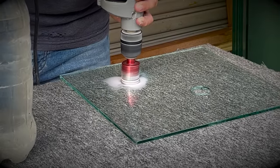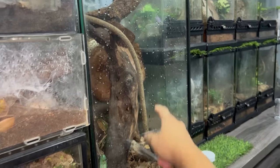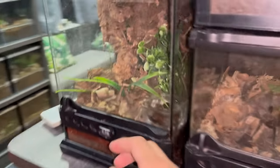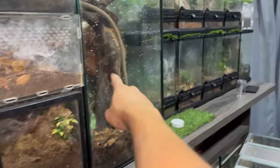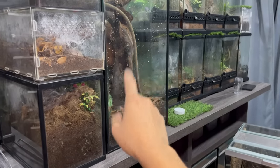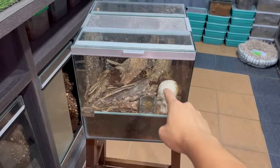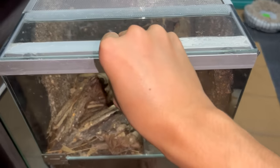I went to the glass shop and had them cut the glass to size - that will be the lid. If you guys remember, this used to be my Singapore blues enclosure, but it's actually too big for her, so she is now in an Exo Terra nano tall. After rehousing her, I was thinking - what should I put in here that's different? I thought maybe a giant centipede, but then I remembered I have these guys.